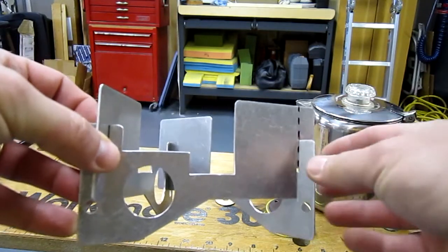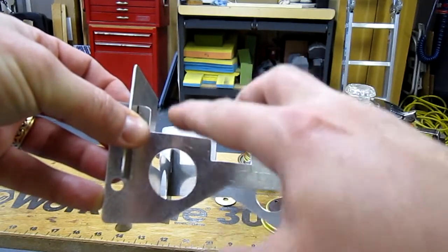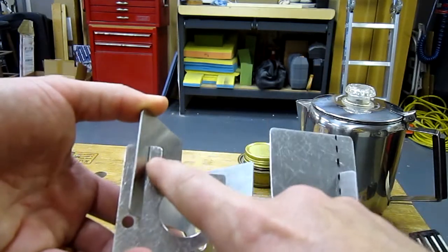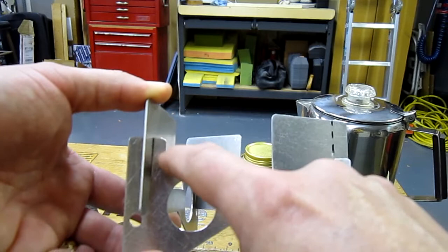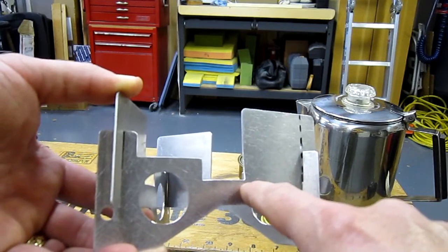Basically what I did was take the suggestion of taking this notch and this notch and lowering it. Colorado Camper did a test earlier on a video where he took this down a quarter of an inch. You can see this line right there was the original height, and it's been moved down a half an inch, and this also has been moved down correspondingly a half an inch.